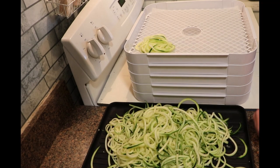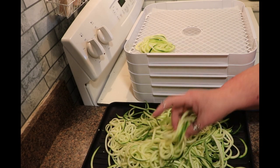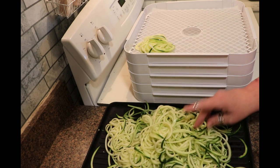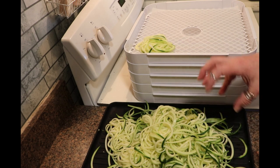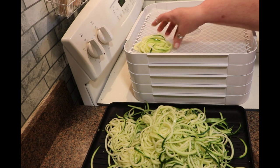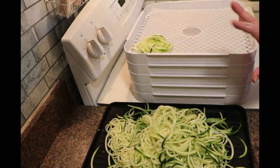I have spiralized three medium zucchini and they give you a lot of zucchini noodles. I love these in place of pasta. What I'm going to do is dehydrate them in single-serving little bundles and they will shrink down and I will be able to store them in a mason jar. When I get ready for them all I have to do is pour boiling water over it and let it sit for about 10 minutes and they come right back to life.